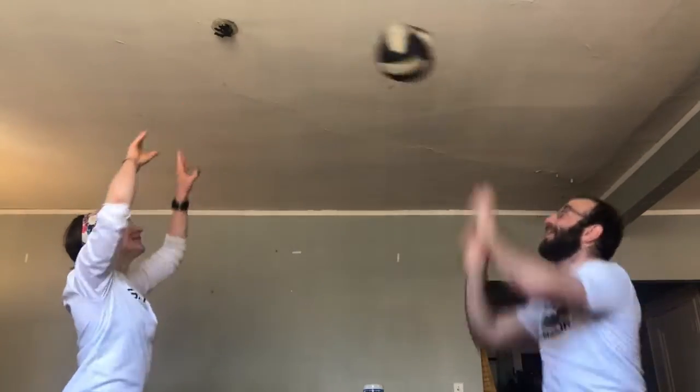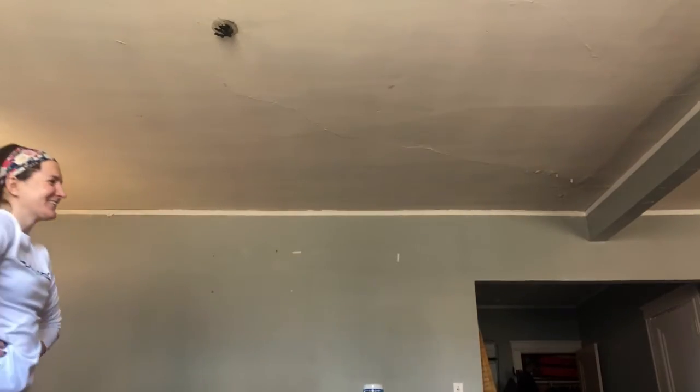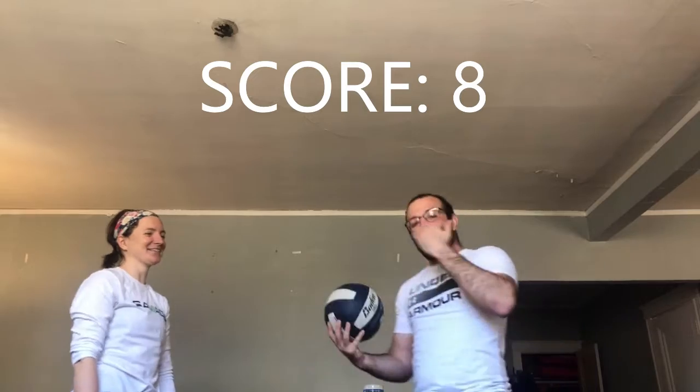Aaron are you ready? Dunning are you ready? Okay let's do it. Ready? One, two, three, four, five, six, seven, eight. Oh we hit the ceiling. It was too hard — that's my fault. We're going to try it again. We're going to try to beat our score of eight.